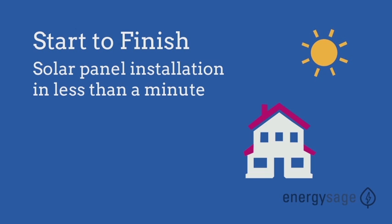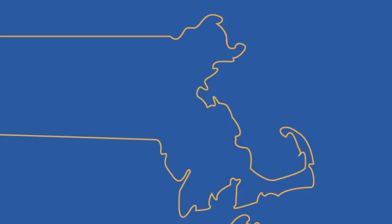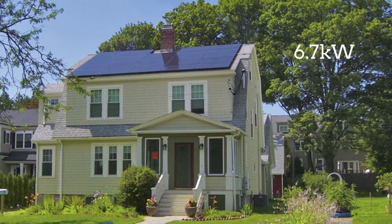Solar installation in less than a minute. This time-lapse video shows a real solar installation on a home in Newton, Massachusetts. The Foremans went solar with one of Energy Sage's pre-screened installers and chose a 6.7 kilowatt solar system.